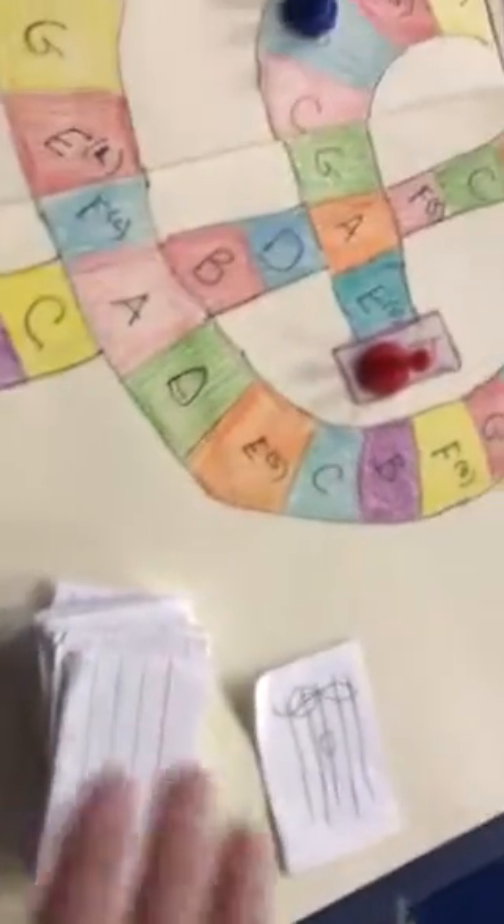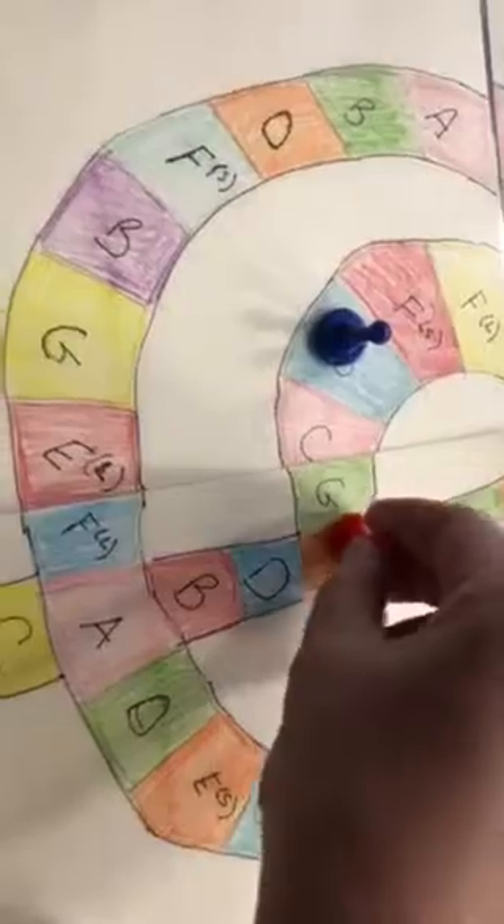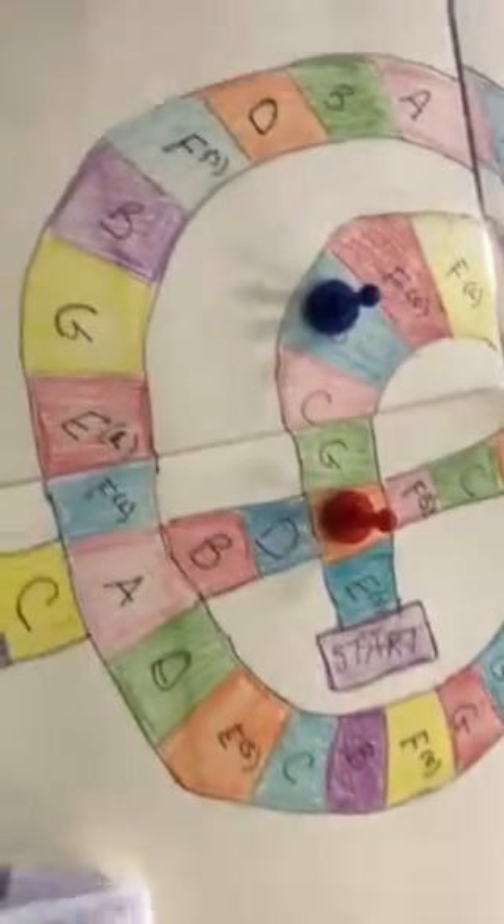Then the next person would go take a card off the top. I noticed that's in the second space, so that's F-A. So they would go to the first A.